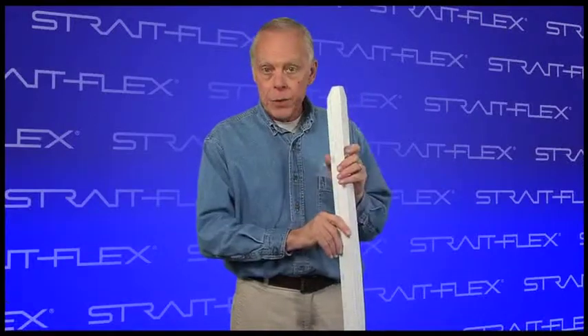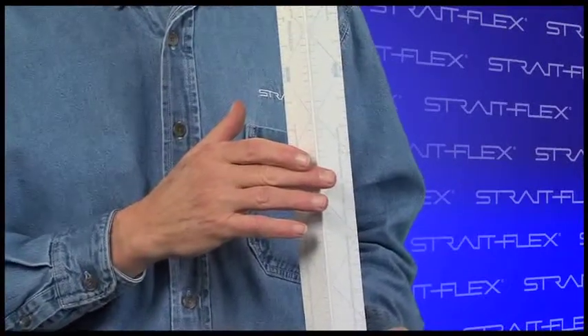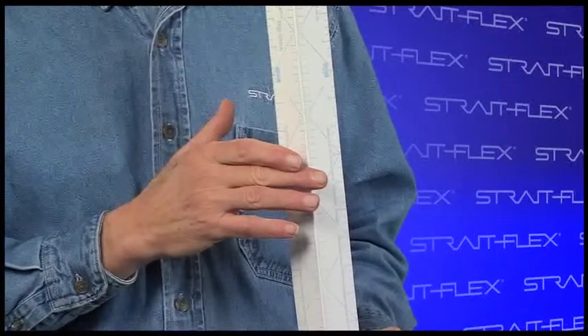Big Stick 333 from Strait-Flex is designed for horizontal and vertical outside 90 degree corners. It resists dents and paint chipping. Big Stick is not only the easiest corner bead on the market to install and repair, but it's also amazingly light.